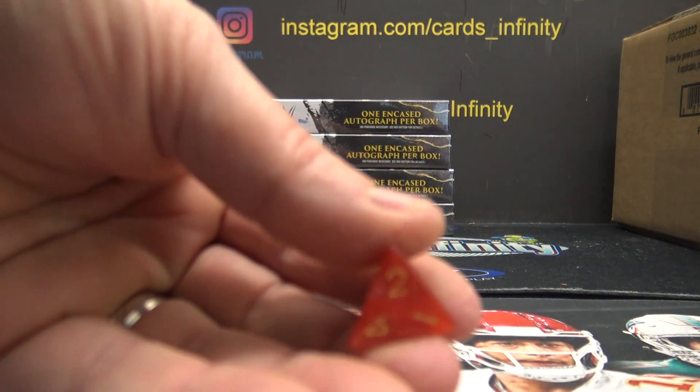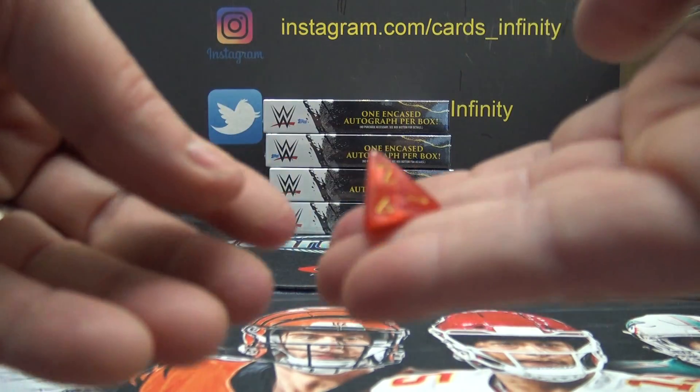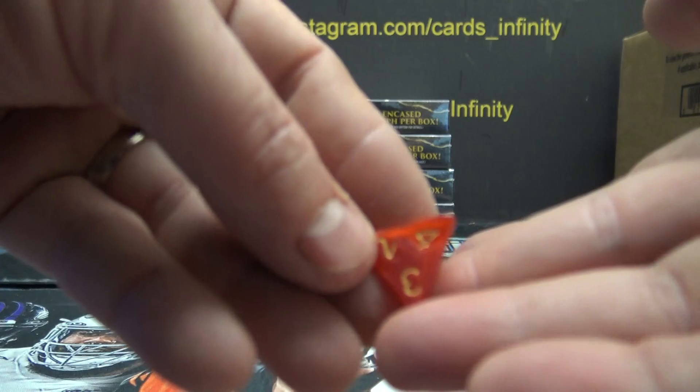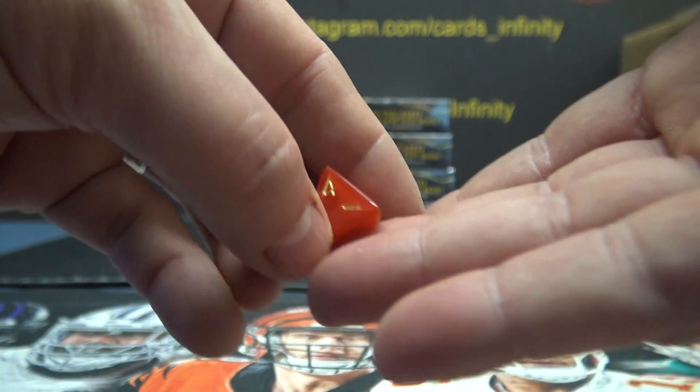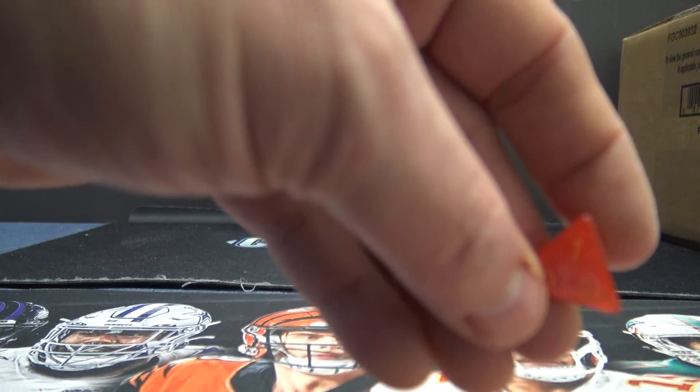We're back with Corey. We're going to use the four-sided die — whatever number is on top of the pyramid after we roll it will be yours. I say that just in case you don't know how a four-sided die works, but it's whatever number is on top of the pyramid. It doesn't roll very well though.